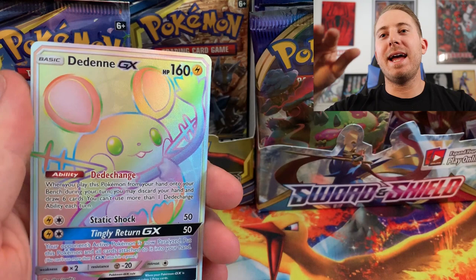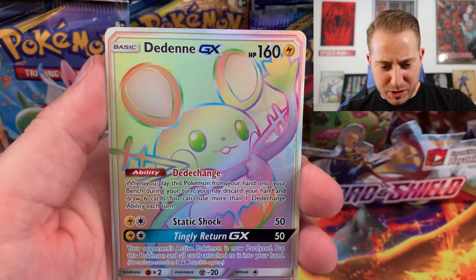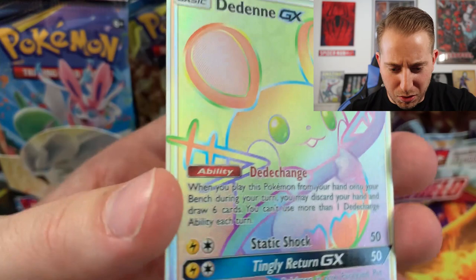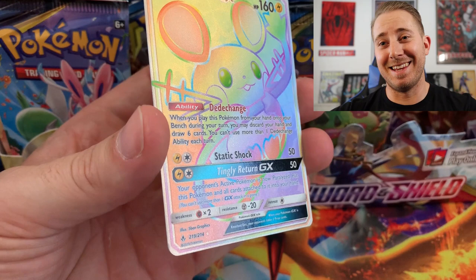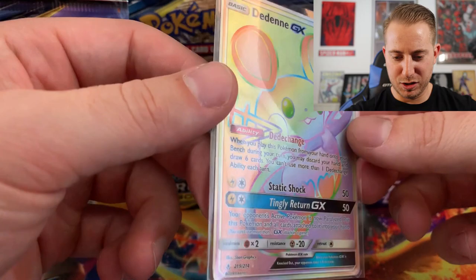This must be either a factory error of some kind, or maybe they just put the code cards like that. Oh my god guys, look at that. Centering is so perfect on the front, but on the back a little bit off top to bottom — but oh my god guys. Dedenne GX, wow. Oh my god. This made this video, this opening just... whew, this is an absolutely fiery pull guys. Look at that. Oh my gosh, look at that little thing — he's so cute!